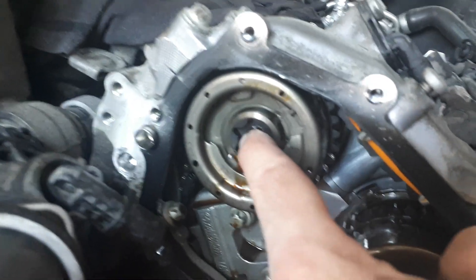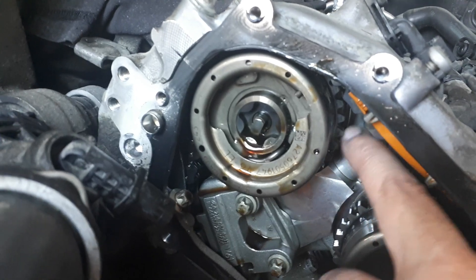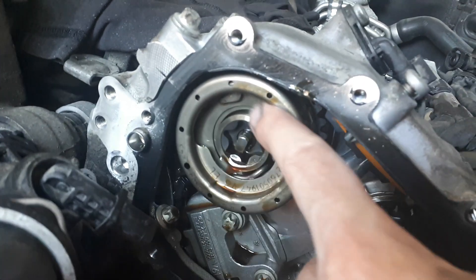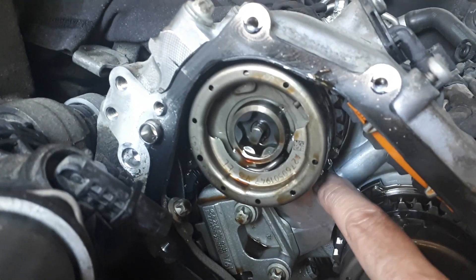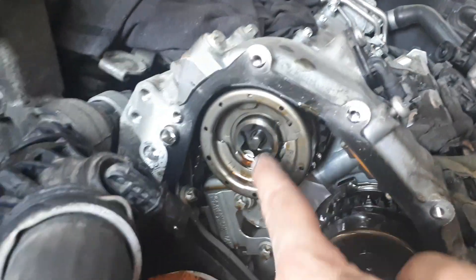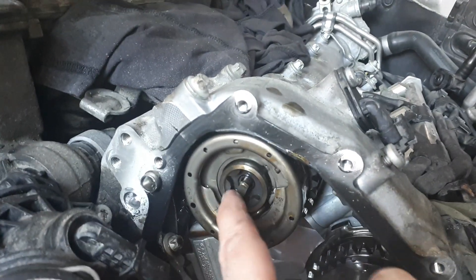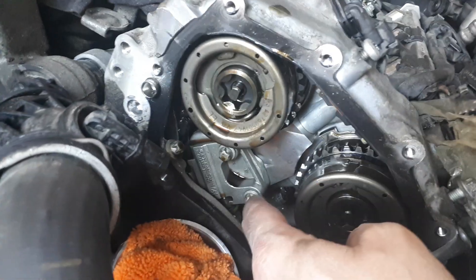Basically a pin inside gets unlocked and then the outer part changes relative to the camshaft, which is behind here and bolted by this nut. So that's basically what it does.